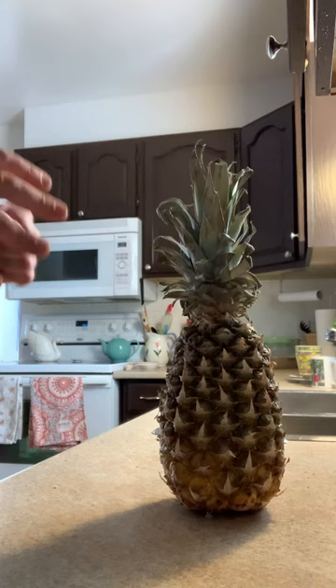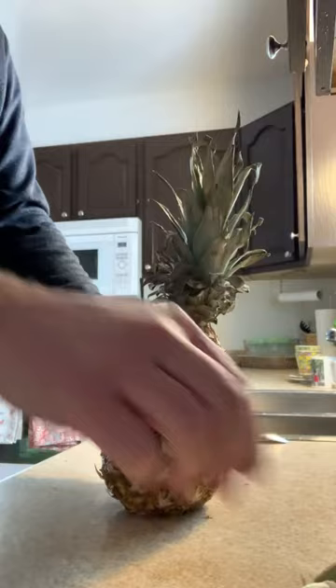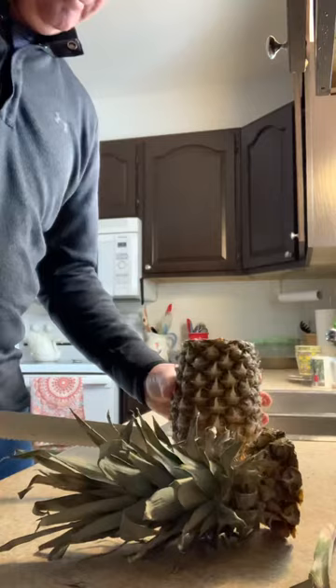Okay, so it's time to cut up the pineapple. First thing we're going to do: make sure it's ripe — apparently this is how you do it. I'm going to use a tool like this to core it and slice it. Step number one: get a knife and cut off the end.